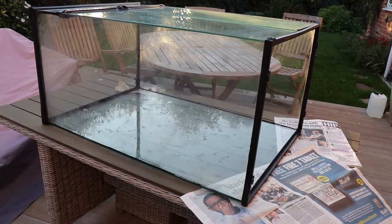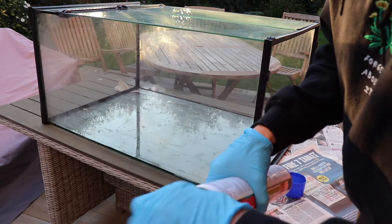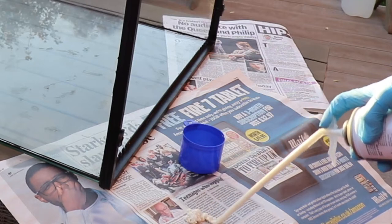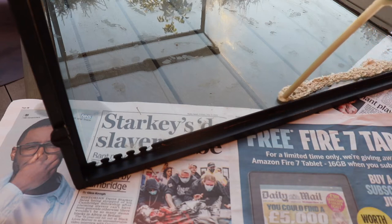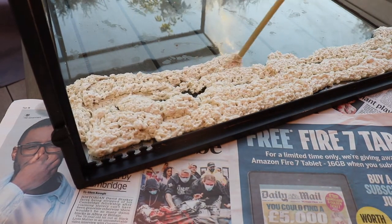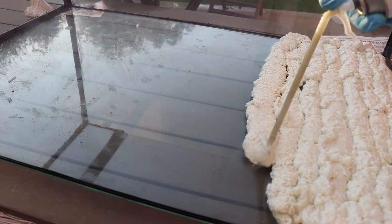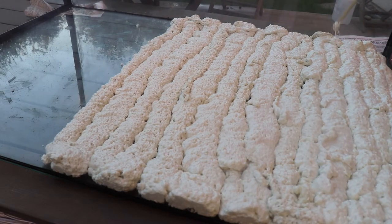Now that we have the frustration of the newspaper out of the way, let's move on to the expanding foam and the actual background. You want to make sure that you have a clean surface on the back of your enclosure first before you do this, and you want to test that it's actually working. Once you've done that you can just go straight in and spray the foam on the back. I like to put the foam on in lines so it's even across the whole background, so that when it expands there aren't any massive bumps in it.